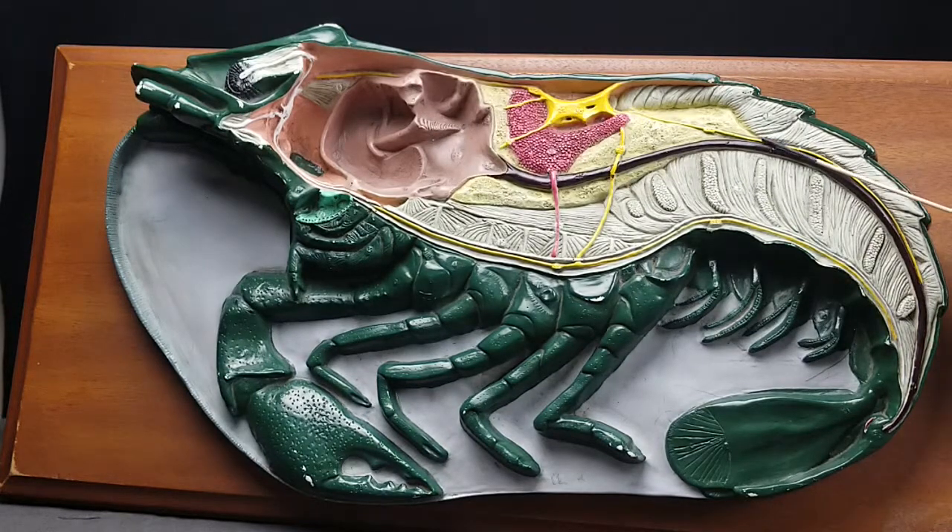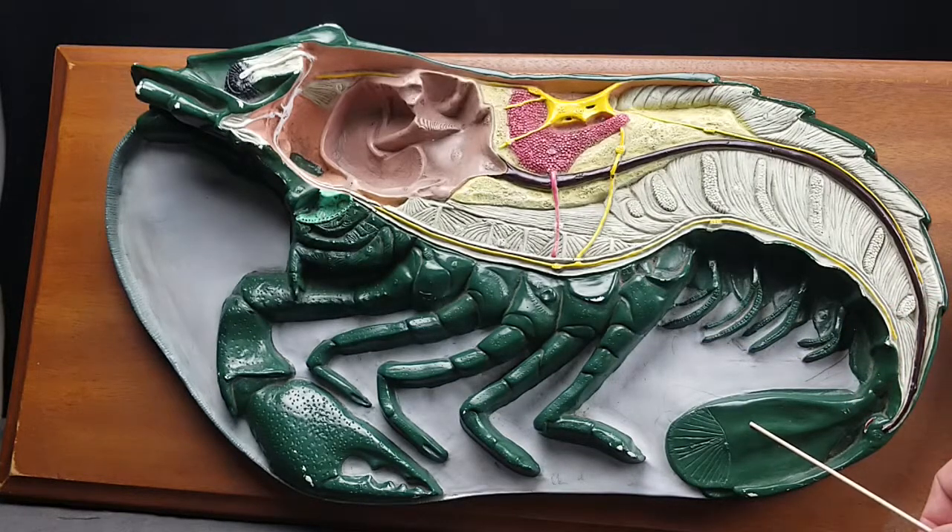This is the dorsal abdominal artery, and if you follow the intestine all the way to the end, you find the anus. These are pleopods here, and that's a uropod here, and that's the telson.